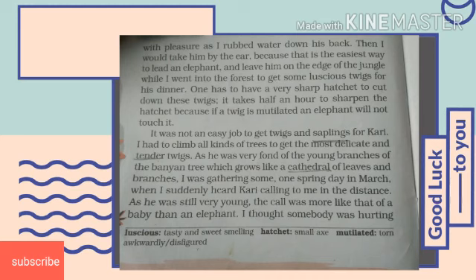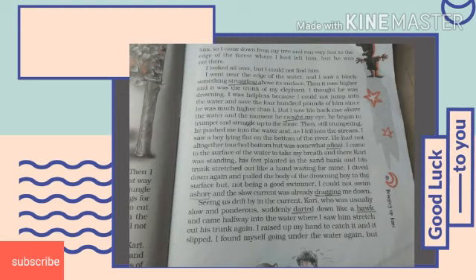One day, when the author was busy gathering leaves and branches for Curry, he heard Curry's calling, and the sound was almost like a baby rather than an elephant. The author thought that someone was hurting him, so he came down quickly from the tree and ran very fast to the edge of the forest where he had left him. But Curry was not there. He looked around but could not find him. Finally, the author went near the edge of the forest and saw a black something struggling above the surface.